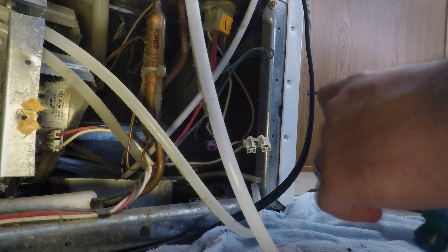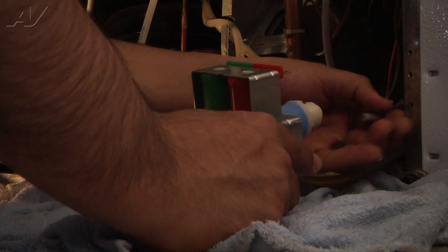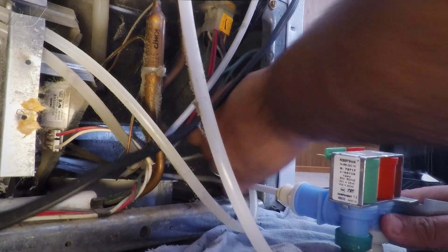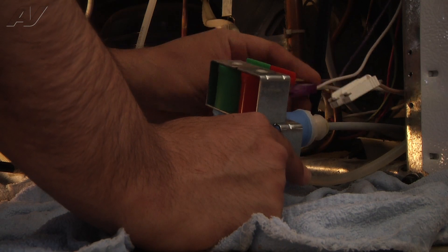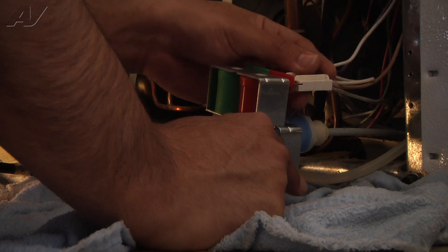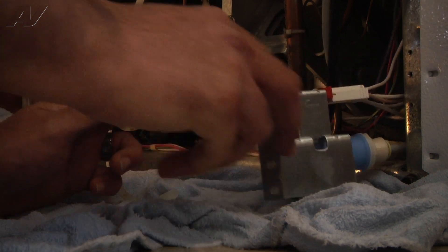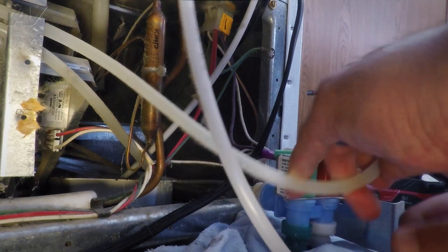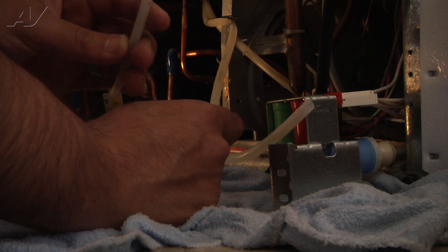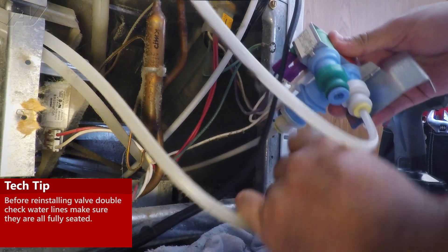First, we're going to connect the actual valve to the filter housing outlet hose — just going to push it straight on, just like that, until it stops. We can now reconnect the two wire harnesses to the valve. The terminals are a different size, so there's no way to confuse the two. We've got a quarter-inch terminal on the right — push it straight on — and then a one-eighth-inch terminal on the left. The actual water tubings are also a different size: the one going to the reservoir for the water dispenser is a thicker five-sixteenths-inch line, and the one going to the ice maker is a quarter-inch line. These lines are going to be pushed directly into the valve, so we line them up, push them straight in, and do the same for the other side.